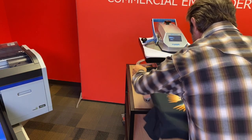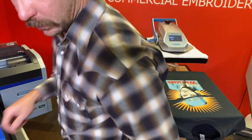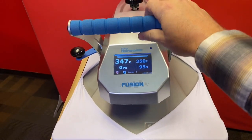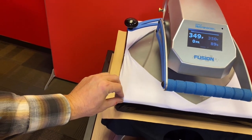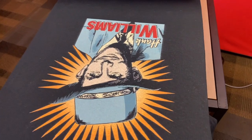Let's put this thing on the heat press. The trick here is we don't want to use a lot of pressure. I'm going to set this at about 95 seconds with very little pressure — the handle should just fall right down — trying to mitigate dye migration. Just barely touching the top of the garment. There's our nice dry budget shirt.